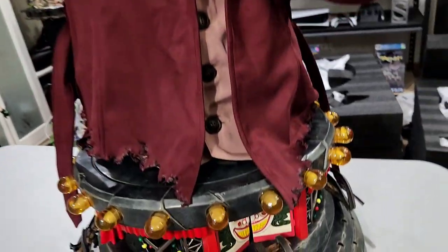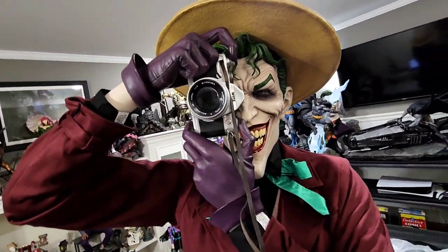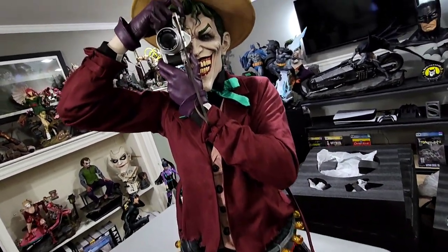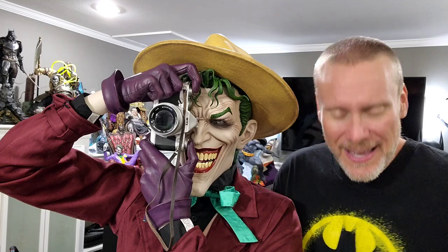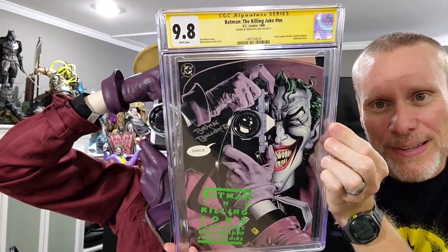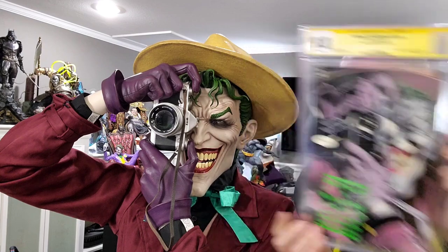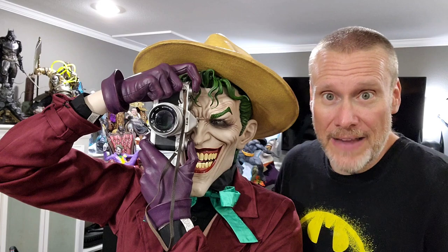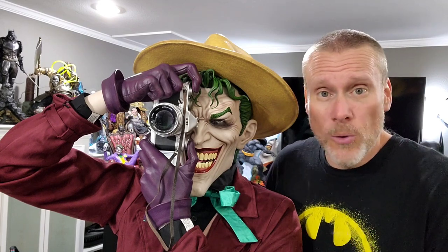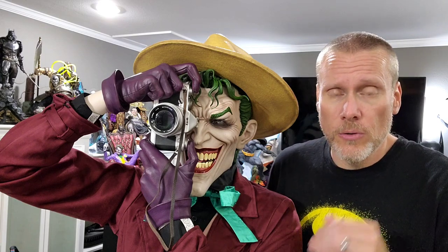I've showed you everything I can show you — it is what it is, it is a bust. From top to bottom it is insane. Look at this side by side with the iconic Brian Boland cover — it is just absolutely insane to have this as part of any collection. It is definitely a wow factor. It is massive, it is incredible, and it's iconic. There's only an edition size of 99 and this one is waitlisted and sold out everywhere, so it's going to become very, very difficult to get.